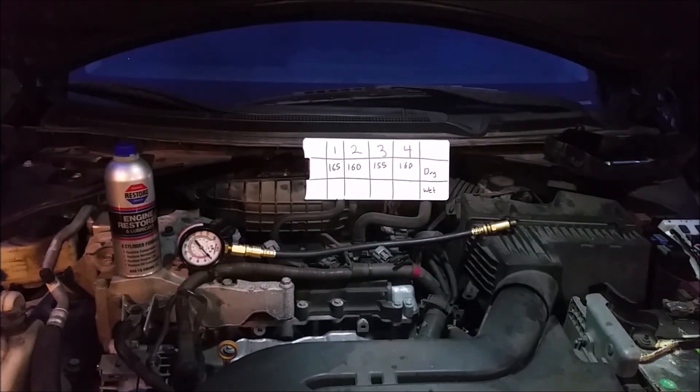The good news is we got great numbers — the lowest at 155 and the highest at 165, very consistent all the way across the board. You don't want any two numbers to be more than 15% apart; otherwise it's going to cause a problem with how the engine runs and will cause a misfire. As you can see on the board here, I had it set up for a dry and a wet test.